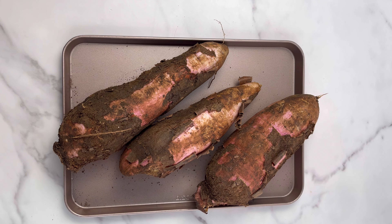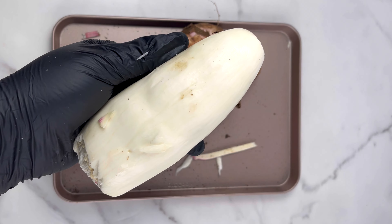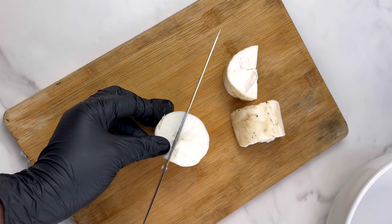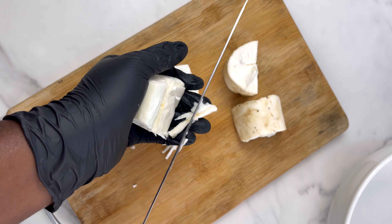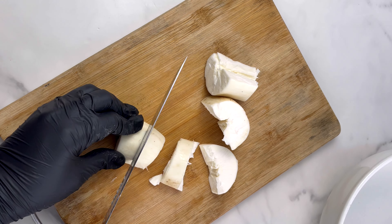We use cassava to make acheke. This is our cassava, or banche as Ghanaians call it. You're going to peel your cassava and then cut it into smaller sizes — you can cut it into very tiny sizes because we're going to blend it. Now I'm going to take off the lining in the cassava and cut them into smaller sizes.